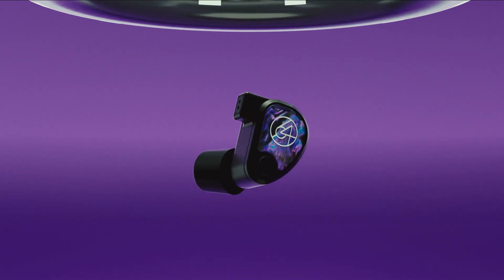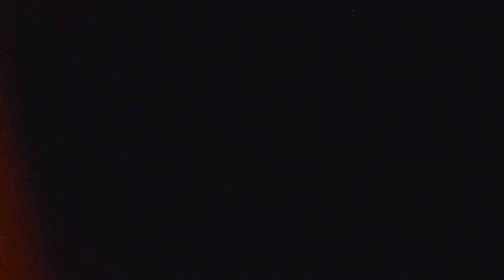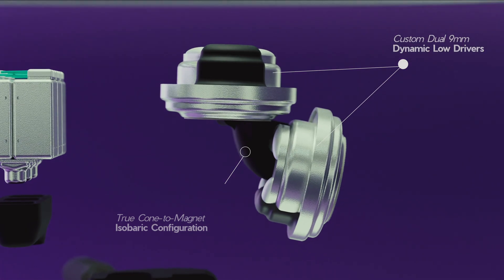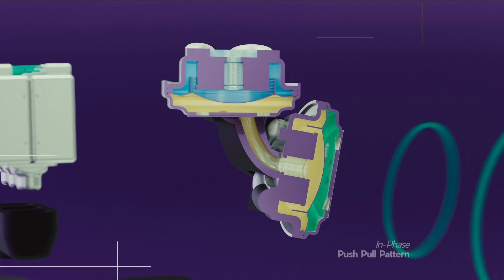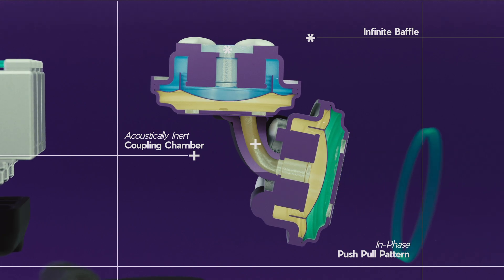So let's talk about what isobaric configuration actually is. By its design, you have a front driver and a rear driver. Even though there are a few configurations of the isobaric setup that you could use, we opted to go with a setup called cone-to-magnet. In the large PA world, isobaric technology is used to save space and increase power handling, but for our application, we used it more for the sonic qualities that we gained.